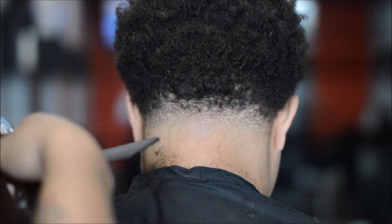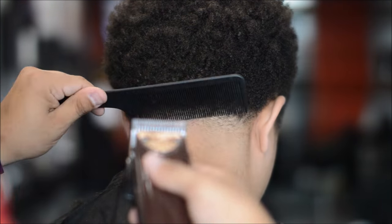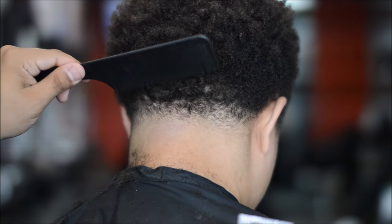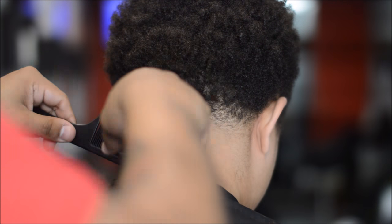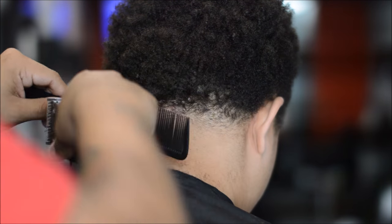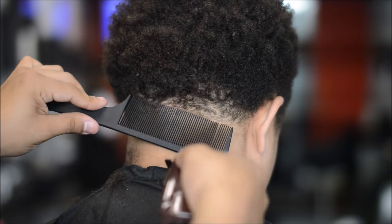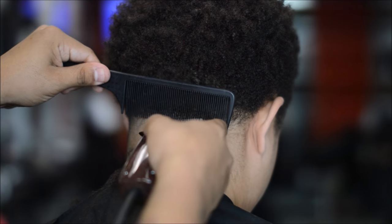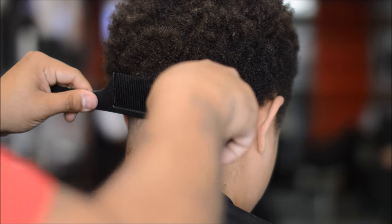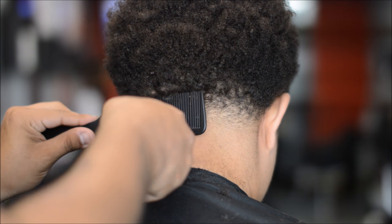Right here I'm using the clip over comb method — less is more. You don't want to dig the comb into the hair and cut aggressively; you want to dig the comb in, pull it towards you, and then cut. Less is more with this technique because when you cut less hair you'll start to see the blend come together. If you cut too much you might create a line, bald spot, or an area that needs extra work.